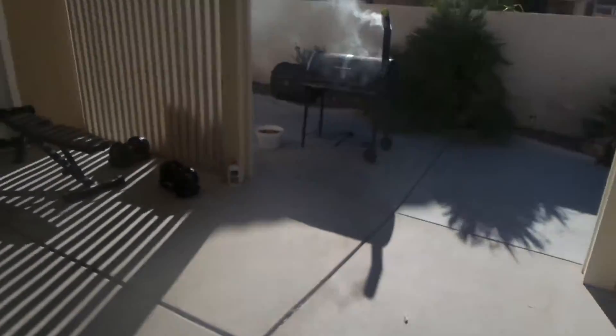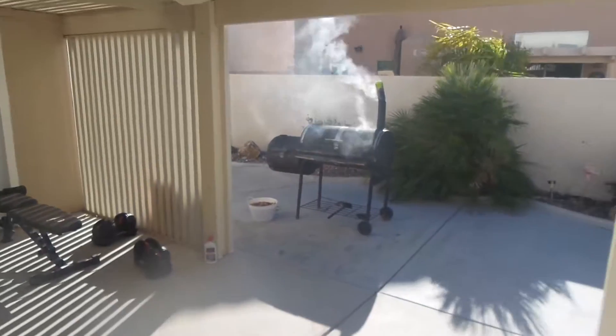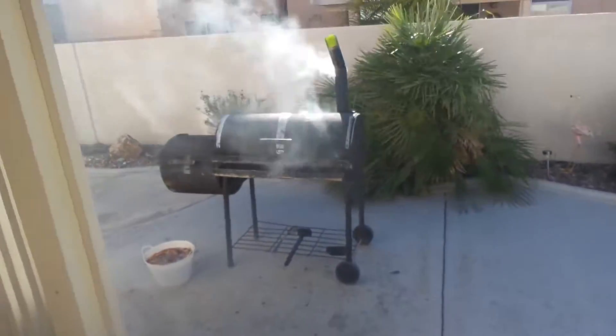Man, you don't even know how to push the pedal all the way down. What does that do? Here we go. It's smoking.